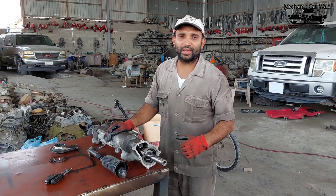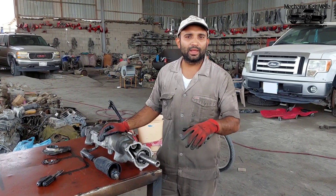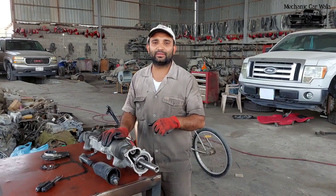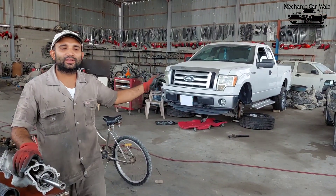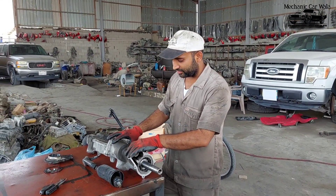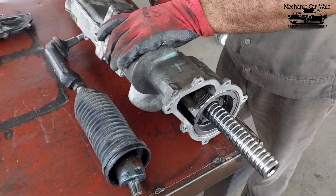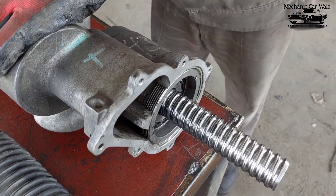Welcome back to my YouTube channel Mechanic Kharwala. In this video I am going to show you how to repair the electric power steering of a Ford F-150 2013. Here is the power steering — look, there is some noise. You can hear it.